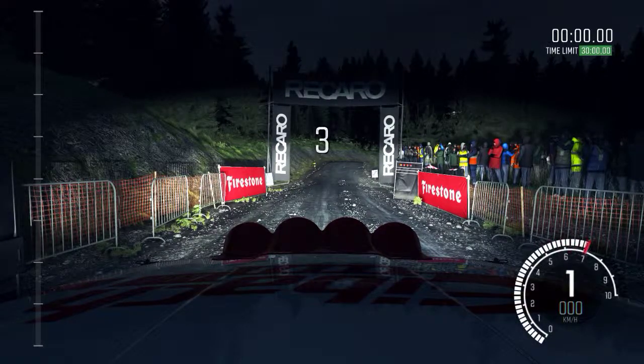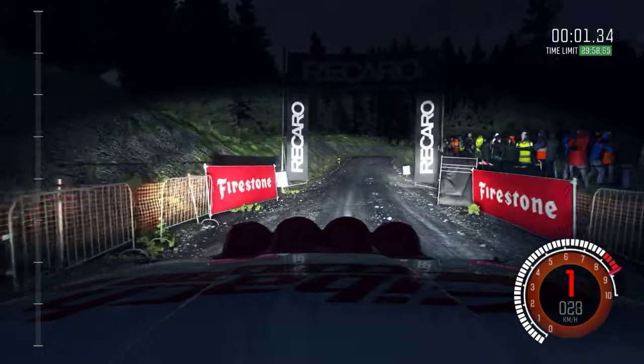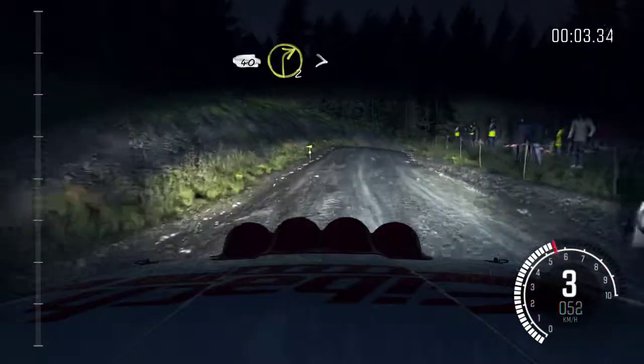5, 4, 3, 2, 1, go. 40, right 2, tightens to 1, down.